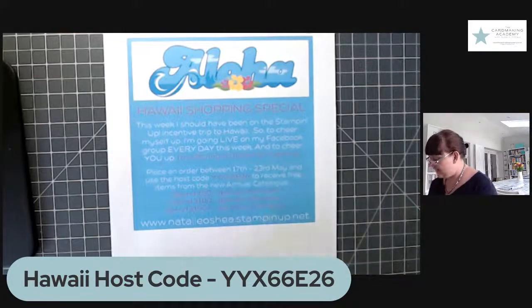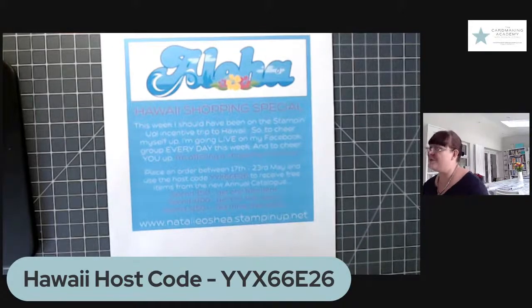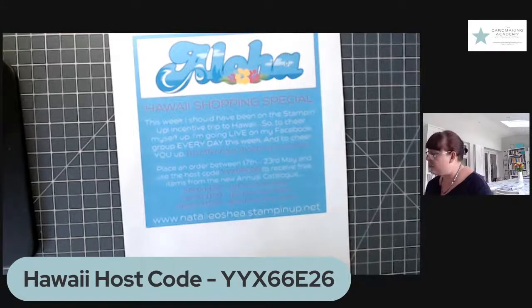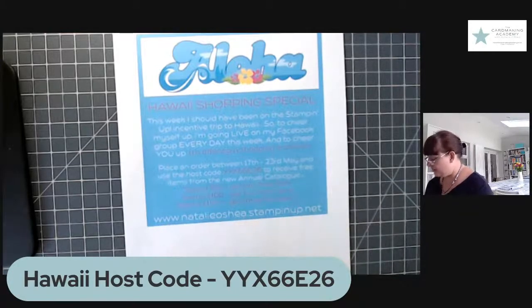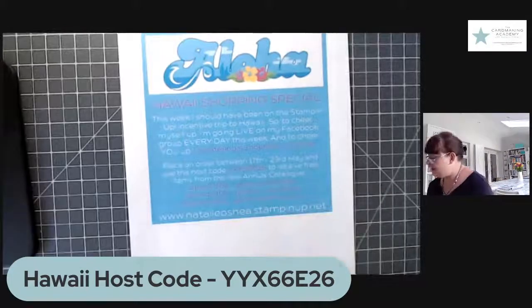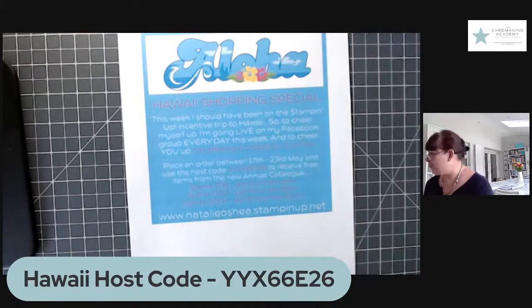You will then receive some new items from the catalogue — it's a big surprise, you don't know what you're going to get. But if you spend £50, you'll get one free item. Spend £100, you'll get two free items. And if you spend £150 or more, you'll get three free items. You must use that host code, otherwise I won't know that you're taking part in this Hawaii shopping special.